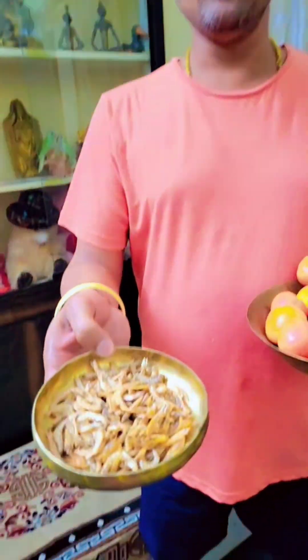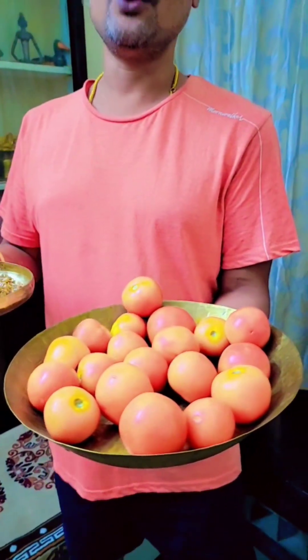In my next video I'm going to show vendro yellow with tamatapura — it's an amazing combination. Do like, share, and subscribe to my channel. Keep watching!